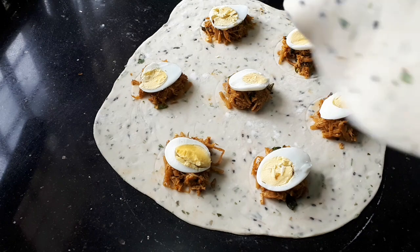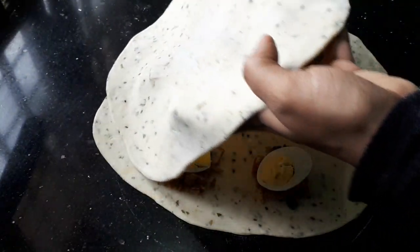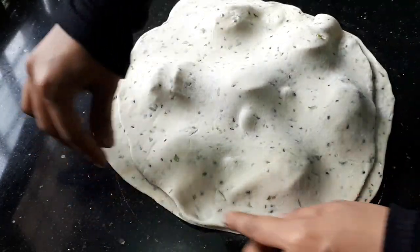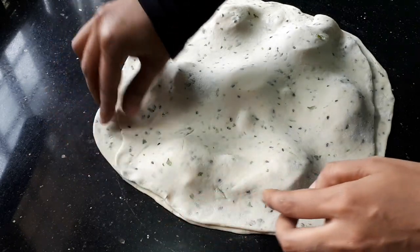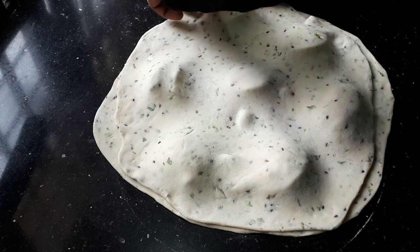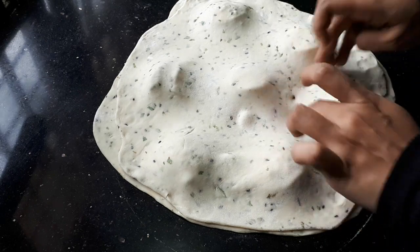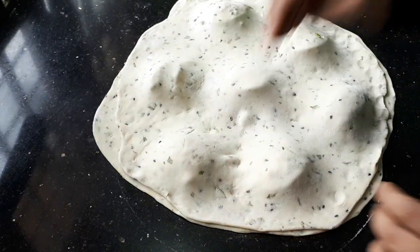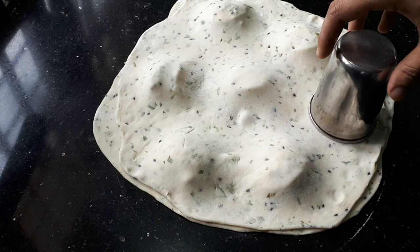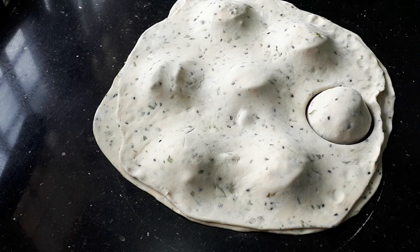Now we are going to make it on the top. As I am at the bottom, I am going to make it on the bottom. We will make it on the bottom and press the top.